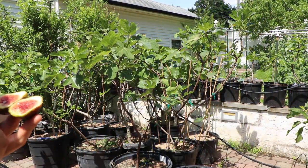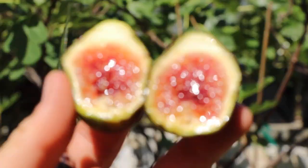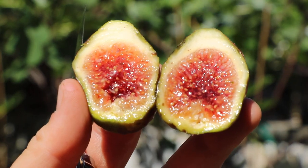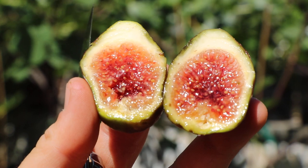This is off of my Just Fruits and Exotics Smith tree. And that looks super, super good — this may just be the best fig of the season so far. And it's only June 8th.